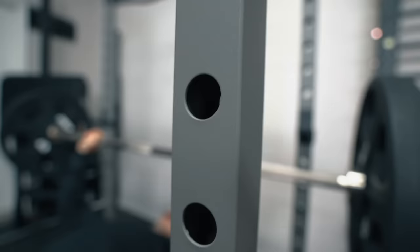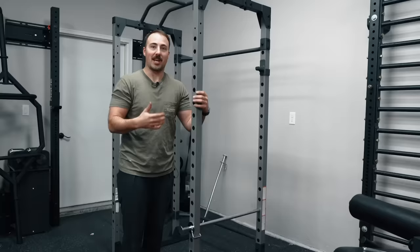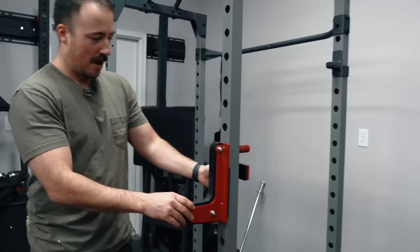Now it is using one-inch holes. So this is probably a 1.25 by 1.25 rack — it's a very thin upright, not like a 3x3 like we're used to seeing. However, it can still take some one-inch accessories, which is kind of funny because you can use a Sorinex J-cup that costs more than this entire rack. Contemplating my life choices.